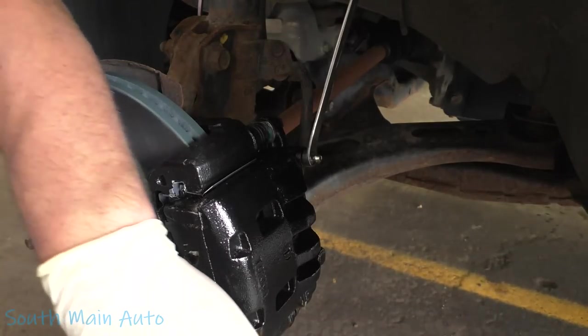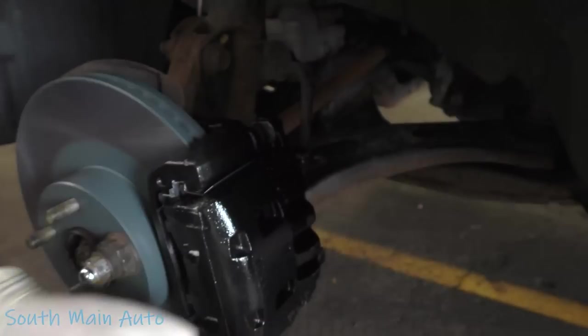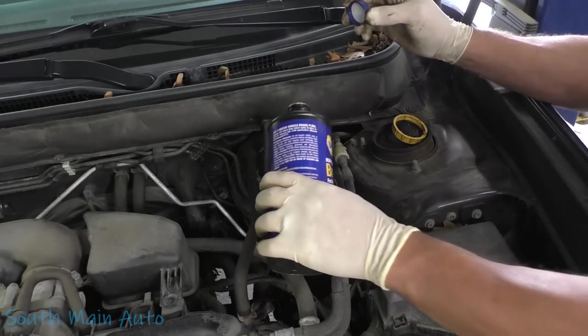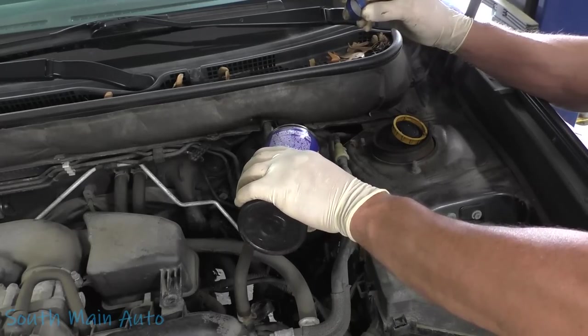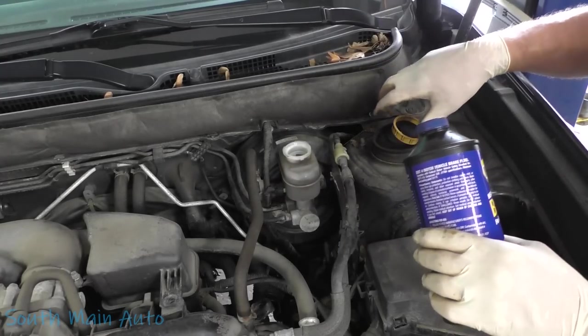Gravity bleeding works pretty well. We need to make sure our fluid's full - check it before you start bleeding, obviously. These reservoirs are not very big. The rear brakes on this vehicle are also brand new, so we're going to fill it to the max line.